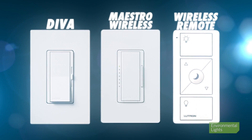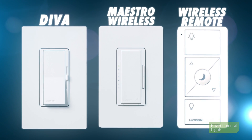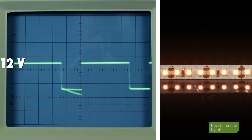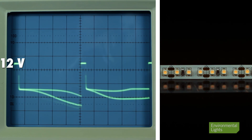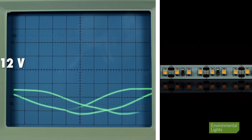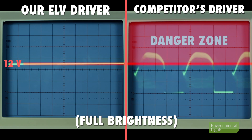To control our ELV drivers we recommend the Lutron Diva ELV and Lutron Wireless ELV dimmers. The outputs of these drivers are steady down to very low dimming levels. The output is capped at 12 or 24 volts so they won't damage your LEDs, unlike some competing drivers on the market.